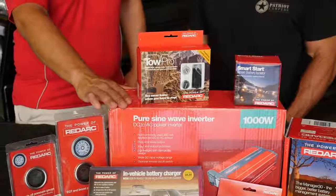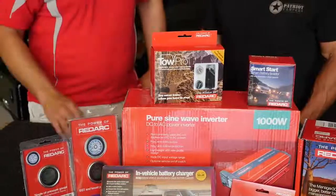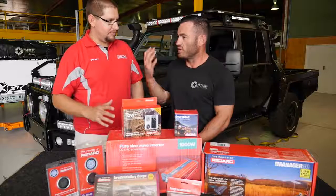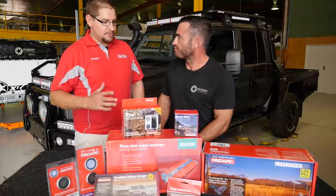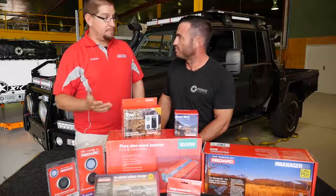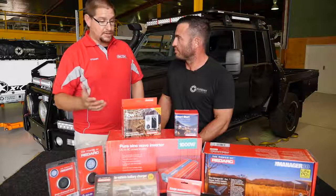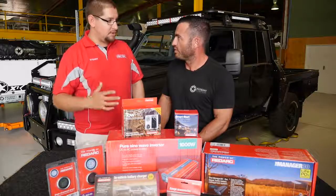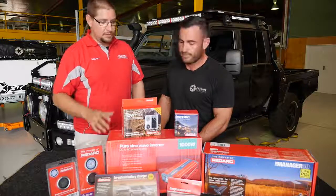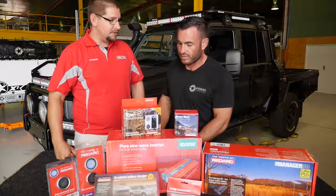Inside the canopy, we're going to have one of the new Redarc inverters — 1,000 watt. It's going to have plenty of juice to power whatever you need. Generally it handles larger devices — a couple of laptops you want to charge, maybe a large camera battery for a video camera. But all your general stuff like iPads, iPods, and smaller to mid-range gear — plenty of juice there.